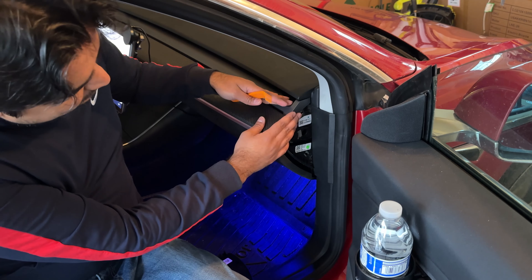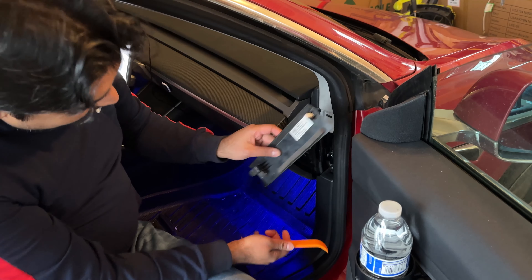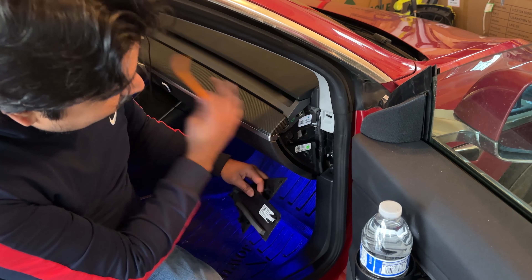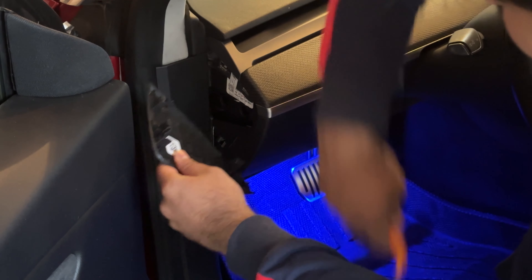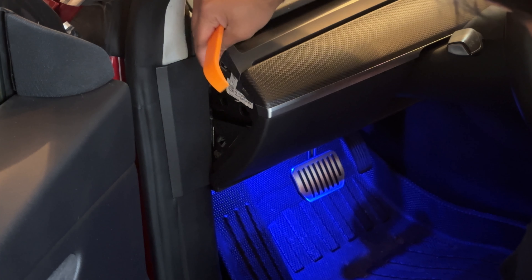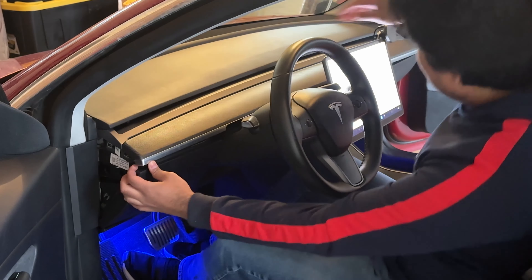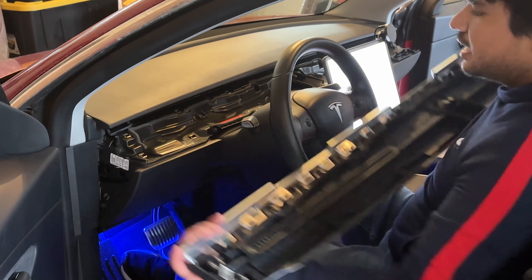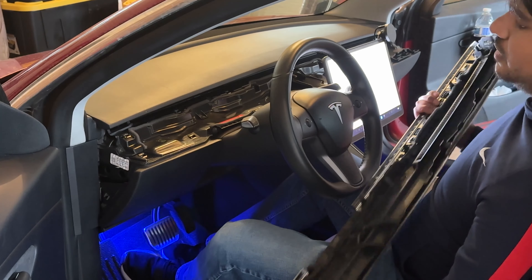Once you've done that, also remove the right side door panel by just prying on it. Then go to the driver's side and do the same thing — take your pry tool and pry on that panel. To remove the dash, all you have to do is pry up on the edge and do that on all sides throughout the dash. The dash is held down by several clips and shouldn't require much force, but if you've never done this it might be a little tight — don't use too much force.